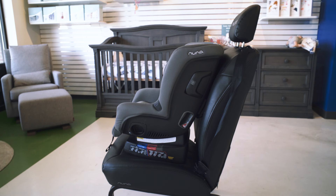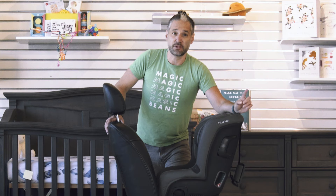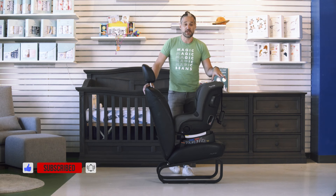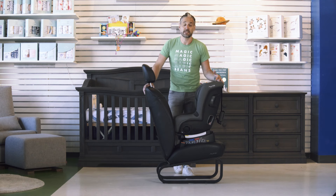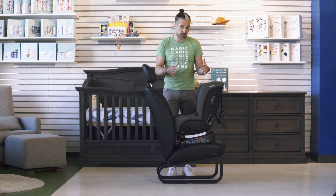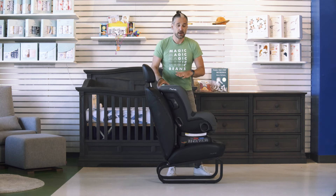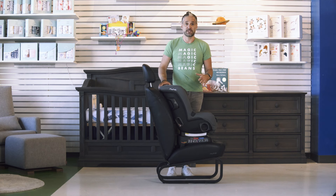There are many more reviews of the Rava, and I'd recommend that you subscribe to the channel to see them as they come out and see our former videos as well. Here is the Rava — it is a convertible car seat, which means you can have it go in the rear-facing position, and then you can turn it around and have it go in the forward-facing position.